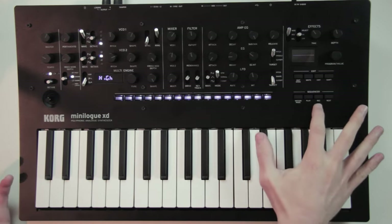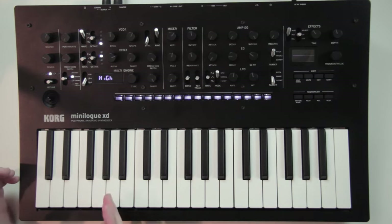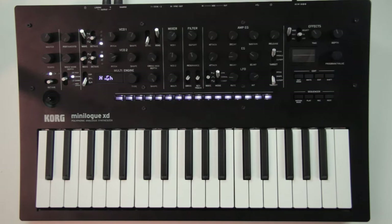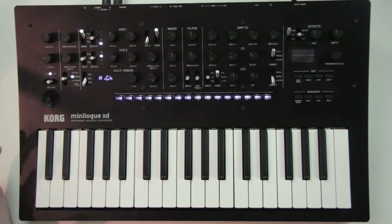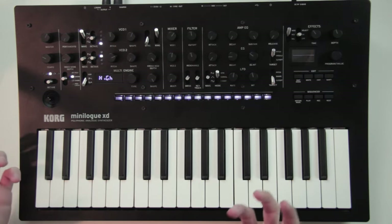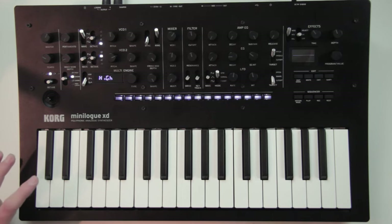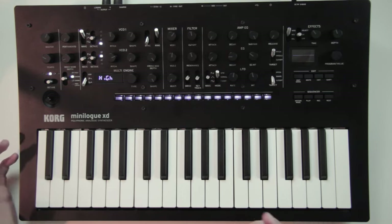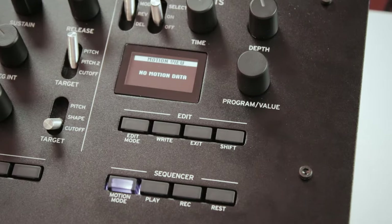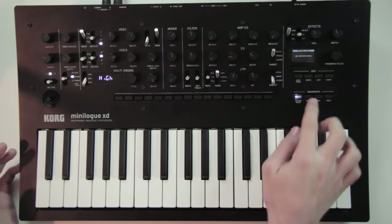When you press the record button while the sequence is playing, you enter live recording mode where every note you play is added to the sequence. Or if you want to add silences, you can deactivate some steps by clicking one of these buttons. In addition to notes, you can also record movements of almost all the knobs and switches on the front panel — adding automations for up to 4 knobs at the same time. You record automation by pressing the motion mode button.